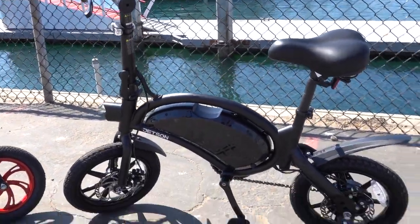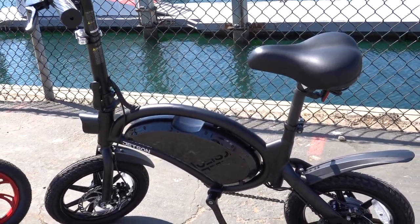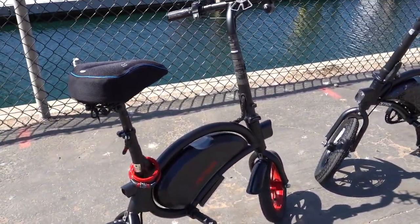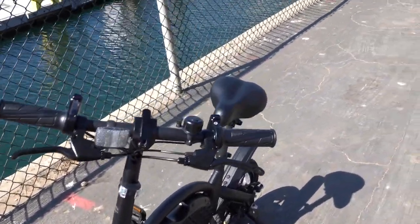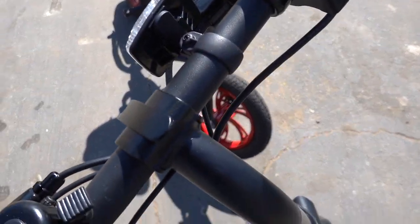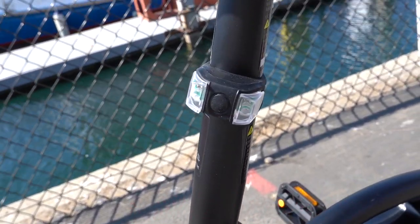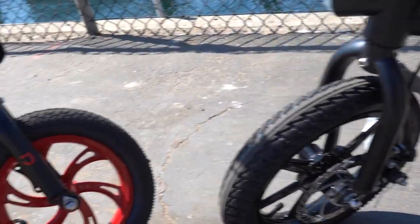Okay guys, this is the Jetson Bolt Pro. It goes up to 15.5 miles per hour, and you pedal to go faster. The max range on this one is 30 miles. They added a speedometer with a different look, cruise control right here, a horn with a light, and brakes on both the front and back.